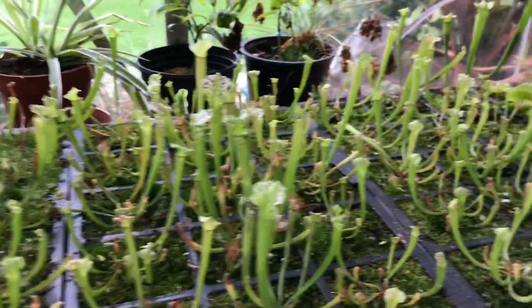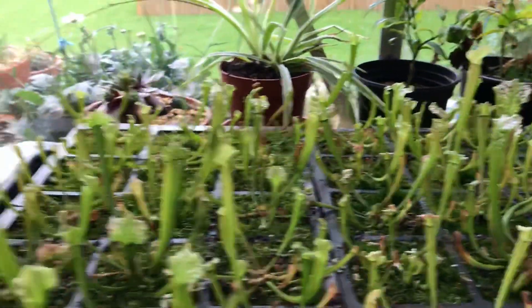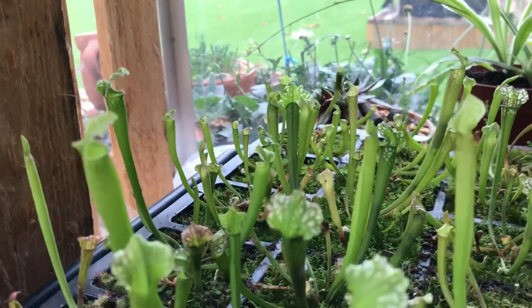So this is what the seedlings look like now. You can see there are all different heights and ranges, but they're looking really nice as a whole. Looking at them head on, it's really nice having 45 plants there, obviously all being different sizes, shapes, and colours.